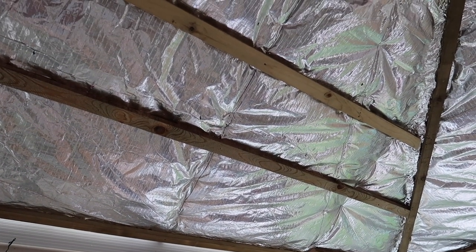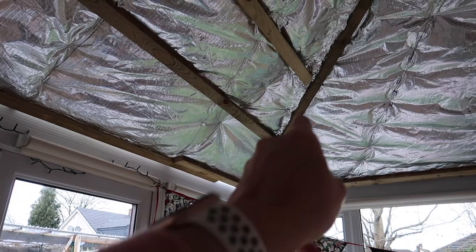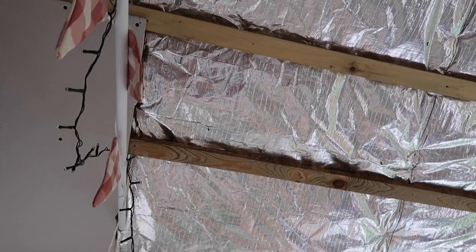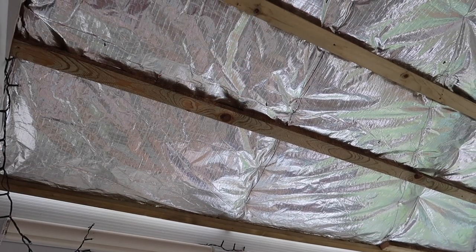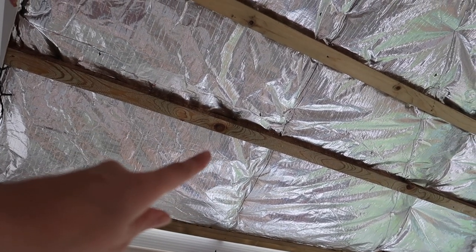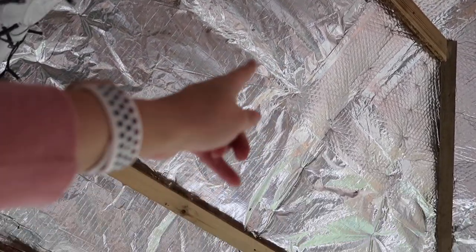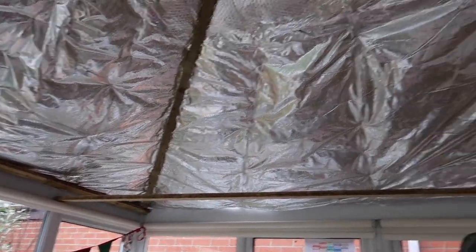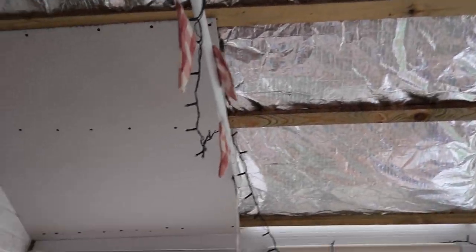I've moved on to doing the battens on top of the foil. I started at the bottom doing the long ones first, then the ones going up, and I've started filling them in. The first ones are at 90cm — the length of the plasterboard — and then I've battened in between to fix the plasterboard. I've done my next one up at 90cm as well. I can't get to one side yet because of the furniture, so I'm carrying on one side at a time.